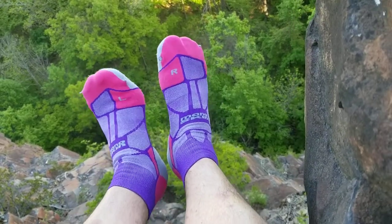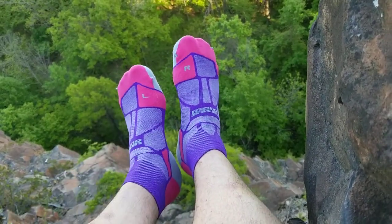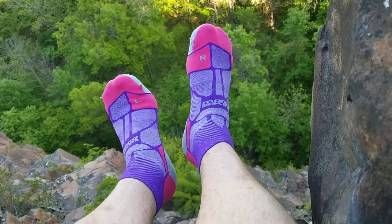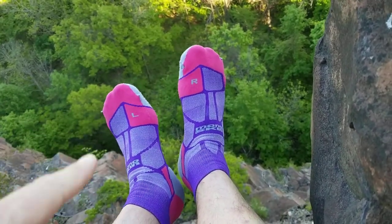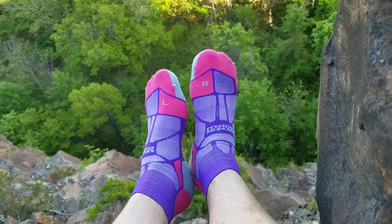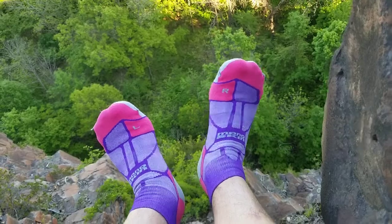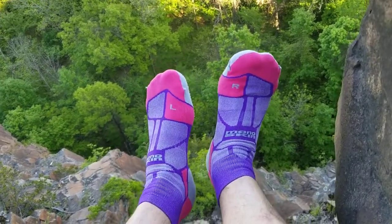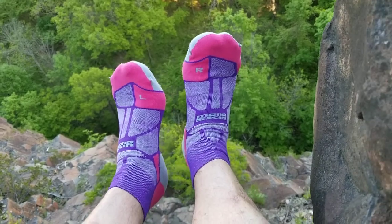The fit's pretty good on them. You can see they actually come in a left and right, which helps remember which foot's which, but also shows there's a bias to the way they're shaped so they fit your feet a little bit better. All in all, these are the Hilly Marathon Fresh — a good little synthetic sock for long distance running.